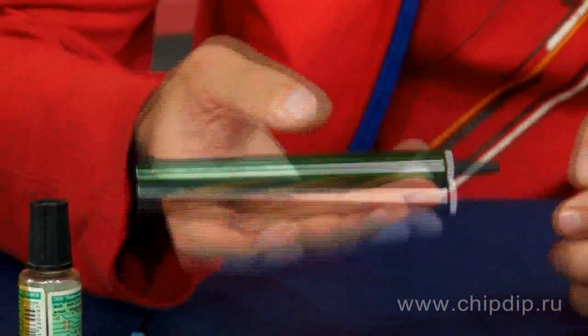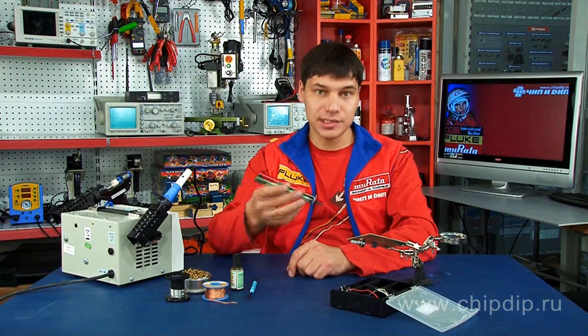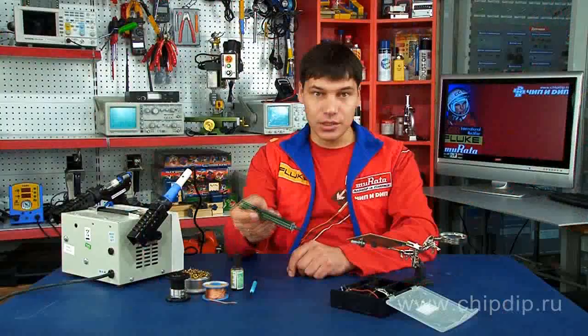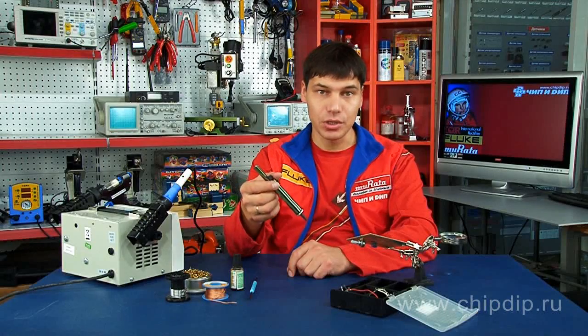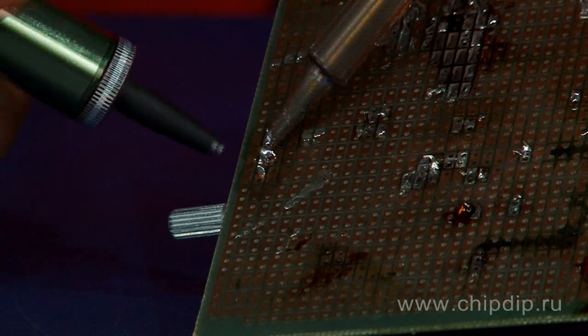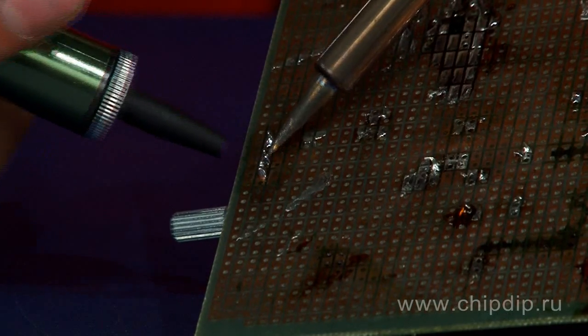You need to press the start button on the rod until a click of rod lock. The pump has a suction capacity of 300 mm. Then heat the soldering of the contact you need to desolder. Bring the pump tip to the solder and press the button which releases the spring.